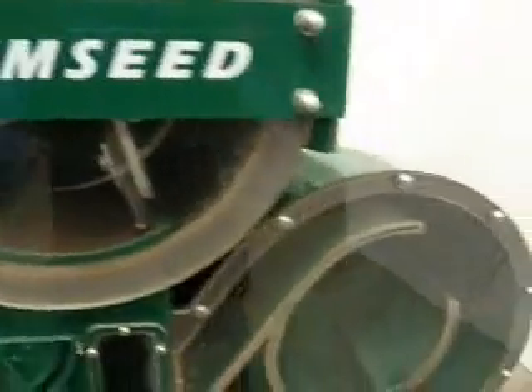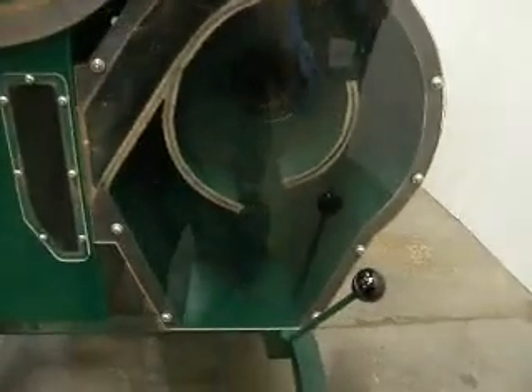The Kimseed thresher is fitted with a cyclone extraction system which is used to remove the dust and light particles from your threshed seed. The chamber is easily accessible for cleaning and emptying of trash.